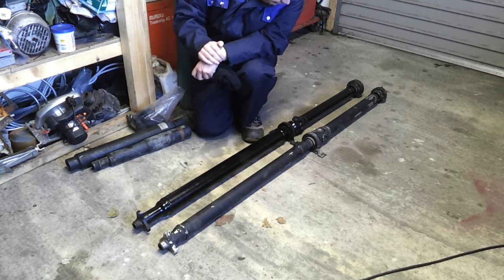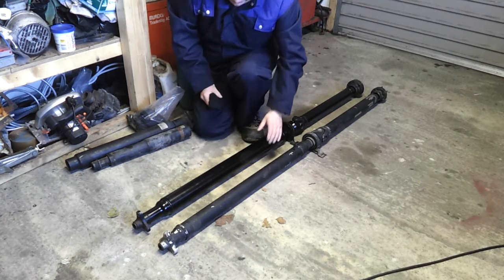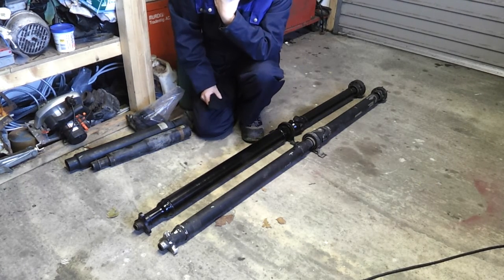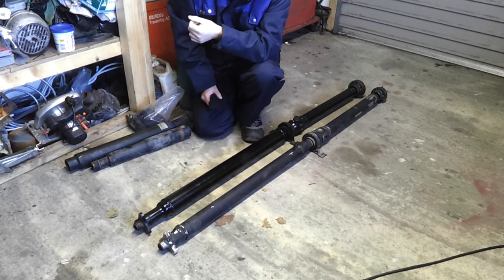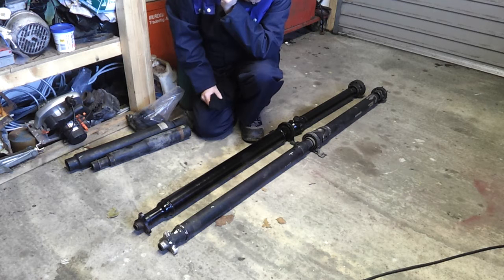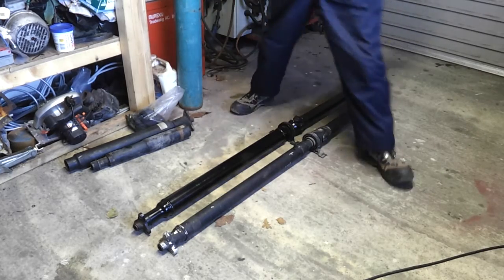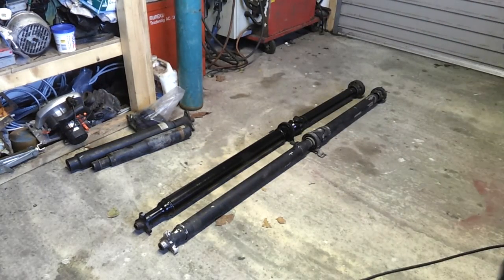Basically what we're going to do now is try to fit this franken shaft into the car, and with a bit of luck we should be all set. It was a bit of a song and dance, but let's give it a try, see what happens, and hopefully we'll be rolling. Stay with us.